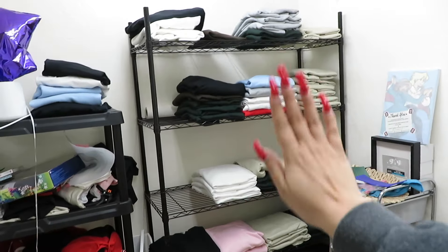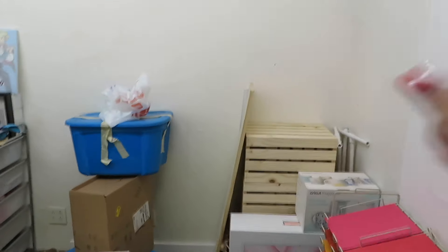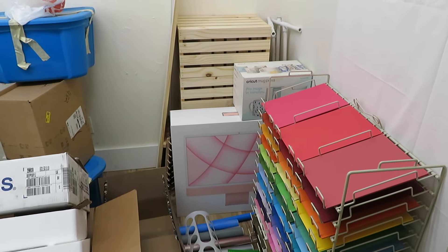Apart from my sweatshirts I just have random storage — some more storage, more storage, a bit of a mess. These are my crates that I use for my pop-ups, and then I have this paper organizer I got from Hobby Lobby.